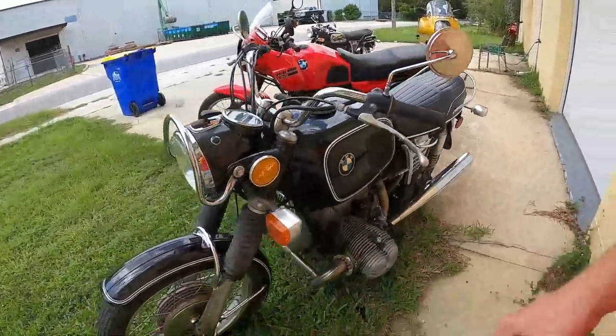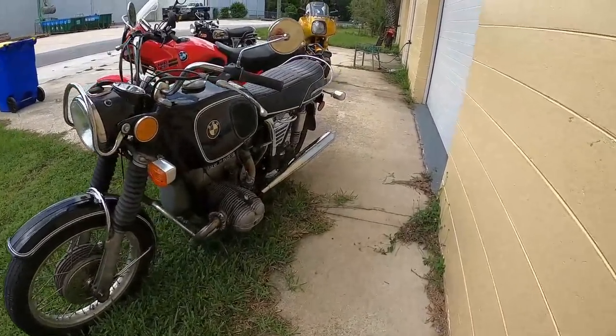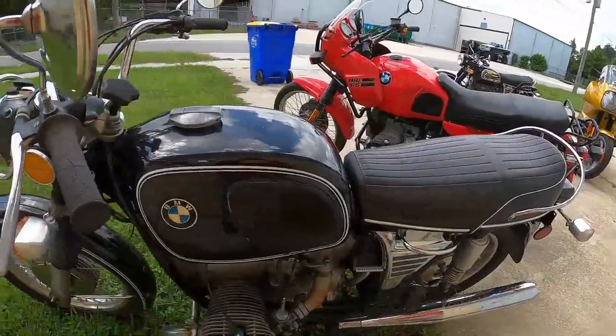Well, it looks old but I think it's a '73. The difference — this is an R50.